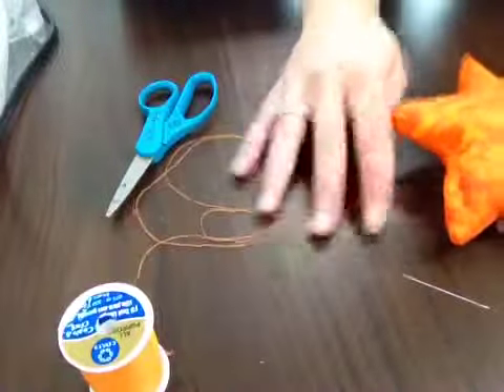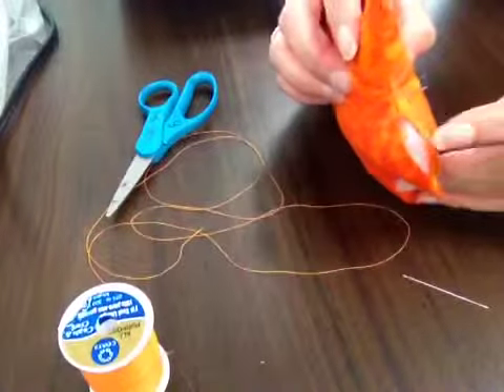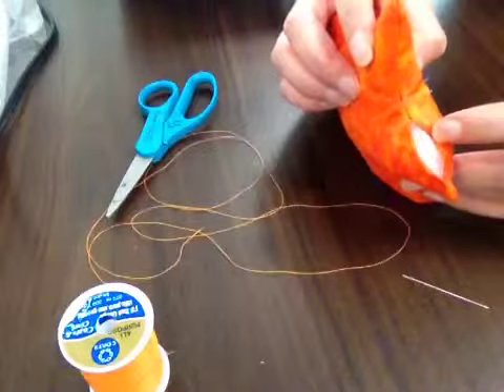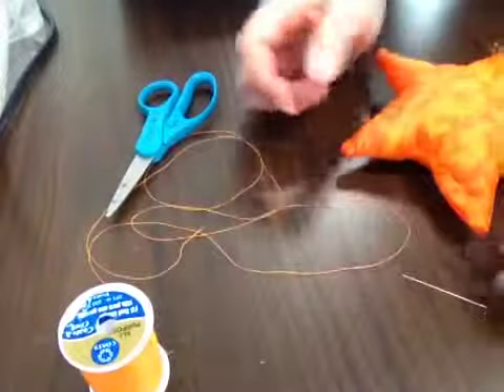Alright guys, I'm going to show you how to sew close to the opening of your pin cushion. As you can see, we have this opening here that we need to sew together so that our stuffing doesn't fall out.